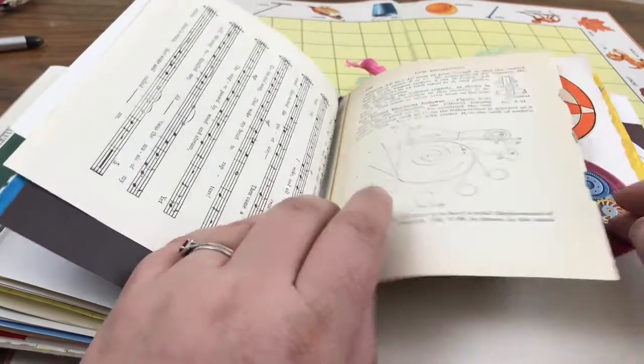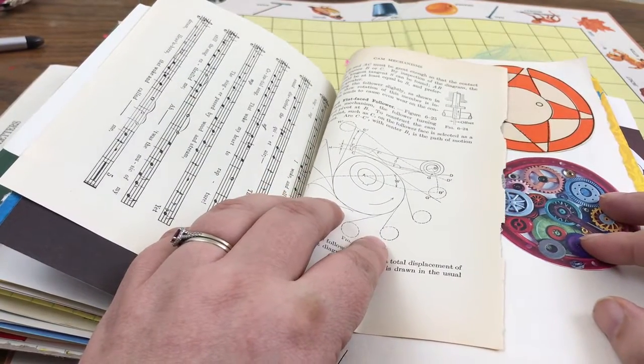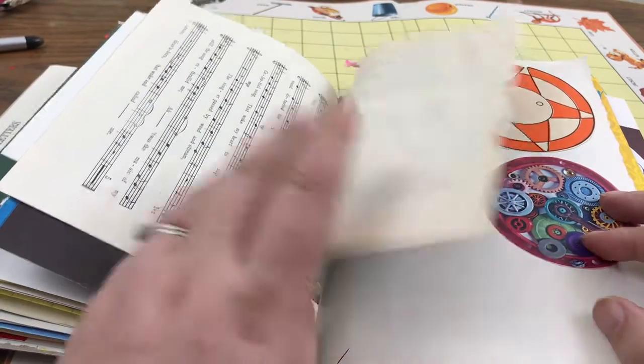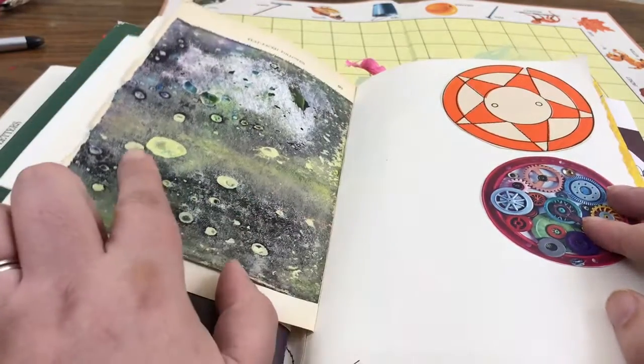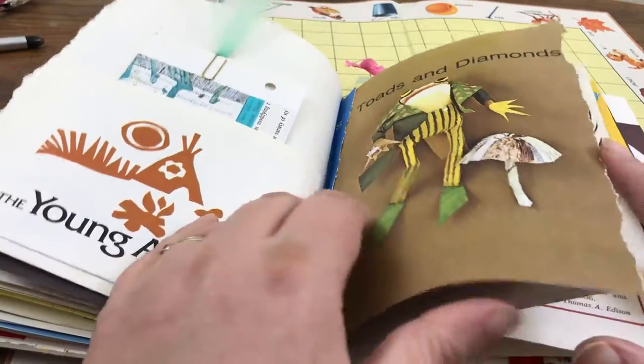You'll see lots of circle images. I also do that as a way to kind of unify things — if I have circular images here, I try to follow up with other little circular images. Some pockets too.